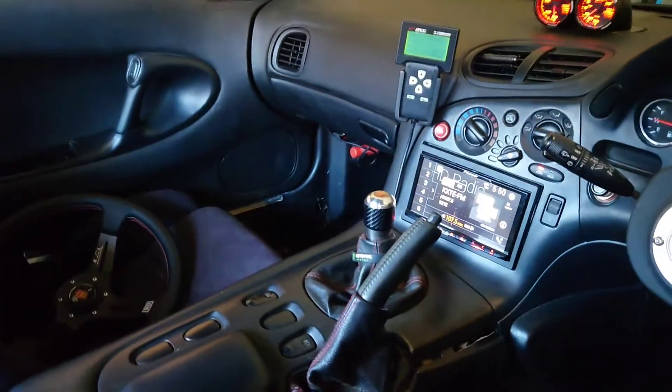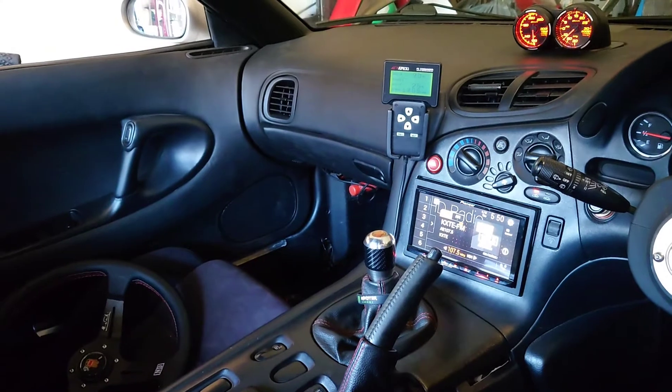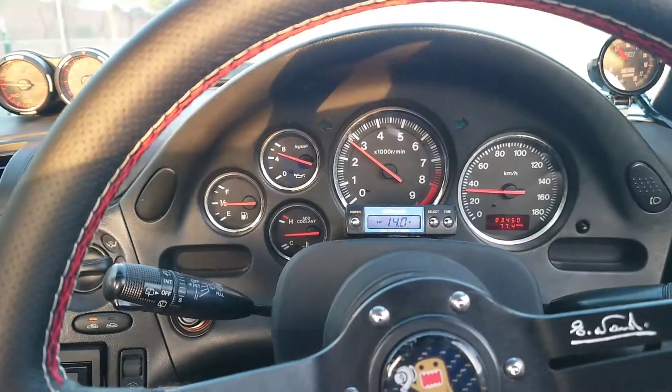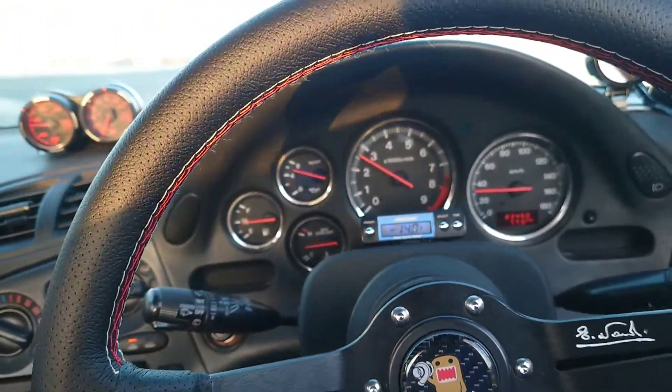What's my idle at? 1700. I'm gonna let it warm up and hopefully the temperature rising will bring the idle down. Well, it did fix pretty much everything, but my idle is still high.